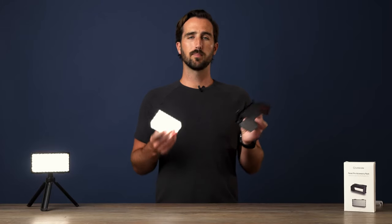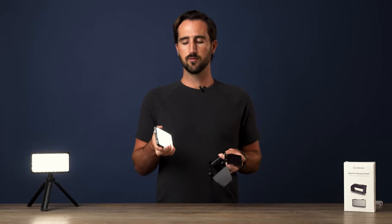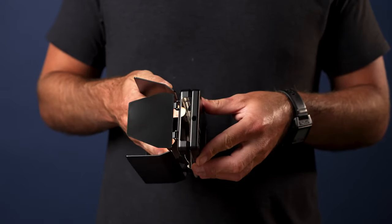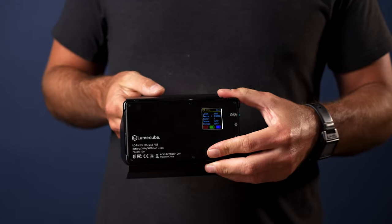When you're ready to mount your barn doors to your Panel Pro, simply line up the front of your Panel Pro with the back frame of the barn doors, push, and they will snap into place like so.